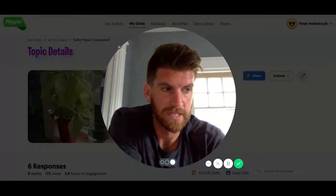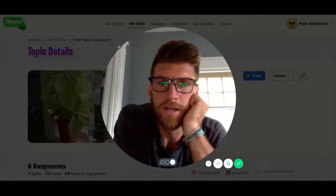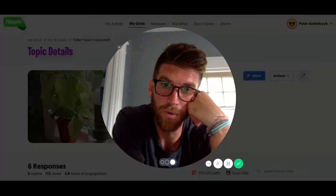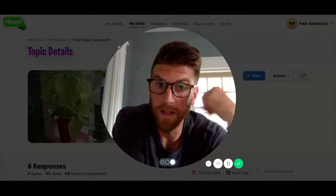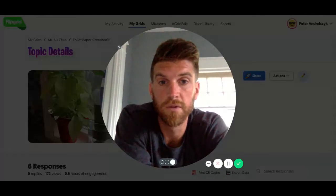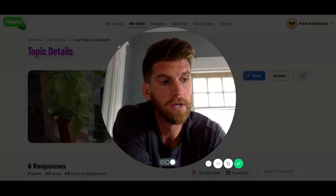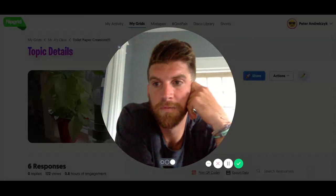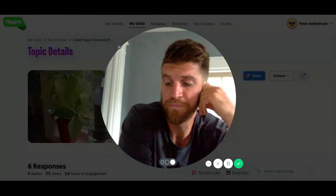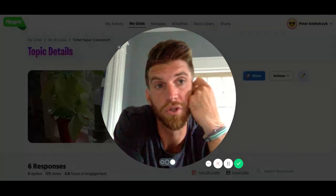I actually took this idea from my mom. She is a college librarian, and she did this activity with her workers and they loved it. This was when we first started to have to stay home and couldn't go to school. She gave her workers some really fun ideas and activities to keep their mind off of having to stay home. The first one she gave them was one of the funnier ones, and we are going to do that.